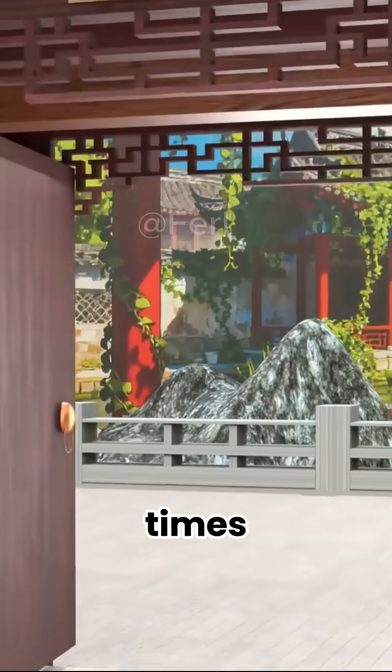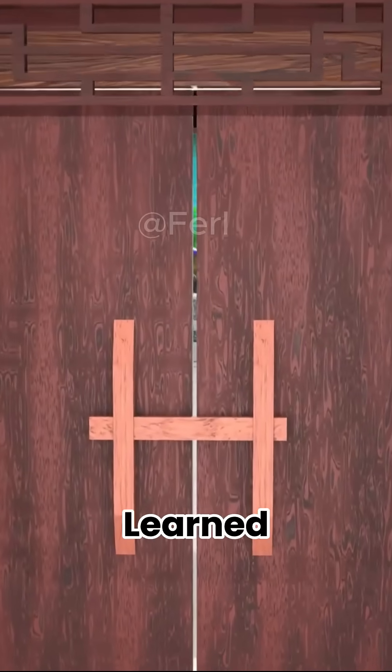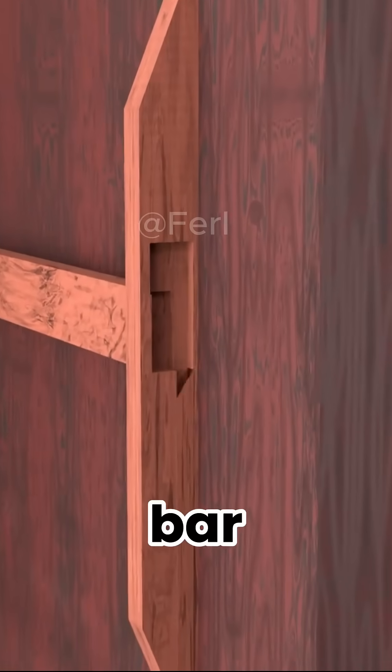If you wanted to protect your home in ancient times, you might think a simple wooden bar on the door was enough. But thieves quickly learned a trick — they slipped a knife through the door gap and lifted the bar open.